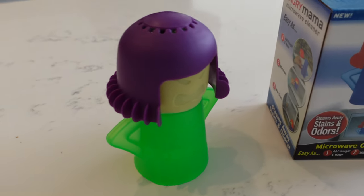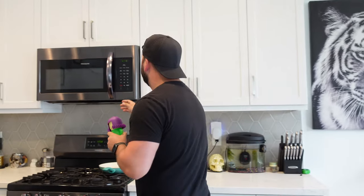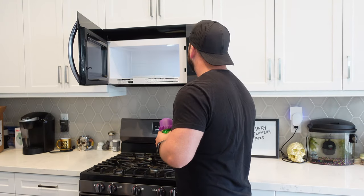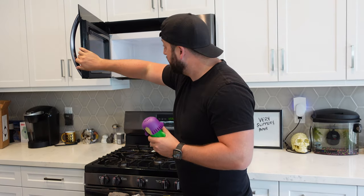Right here we got ourselves an angry mama, and you know why she is so angry — it's because over here in the microwave, look at how dirty all that is. There is stuff all over this microwave, on the plate, on the top. It's not something I could just simply take a paper towel and wipe because it's kind of stuck on there, and as I cook more things, it cooks more to the side.